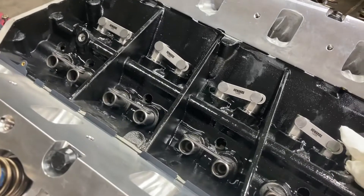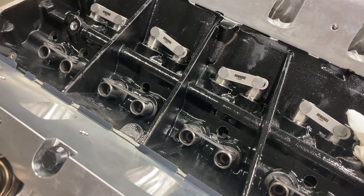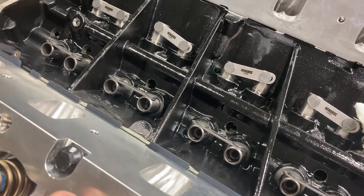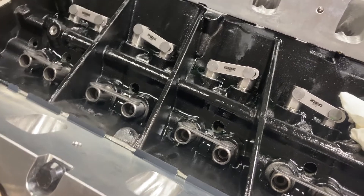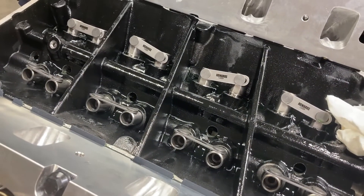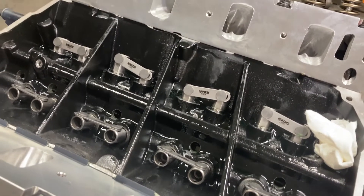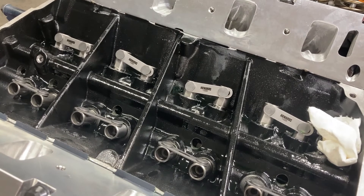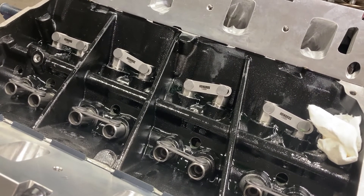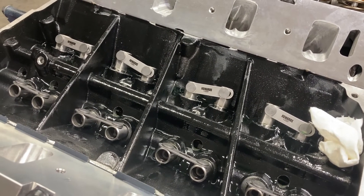Lifters are in. These are Morrells — I know they say Howard's on them, but when Morrells are out of stock I can usually get Howard's lifters, which are made by Morrells and are exactly the same. Just high quality stuff. These are standard hydraulic flat tappet lifters. Next step is to do a test fit of the intake manifold.